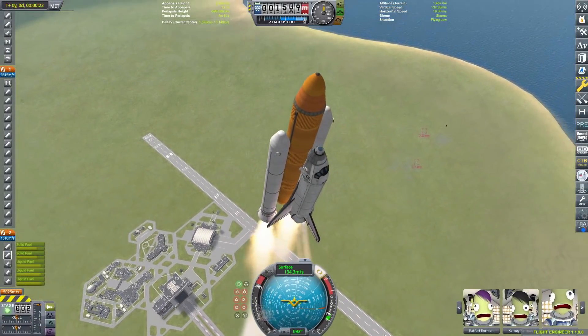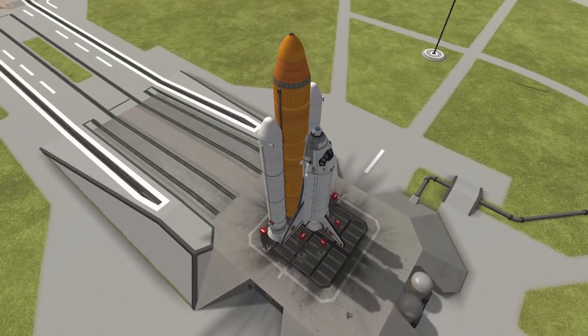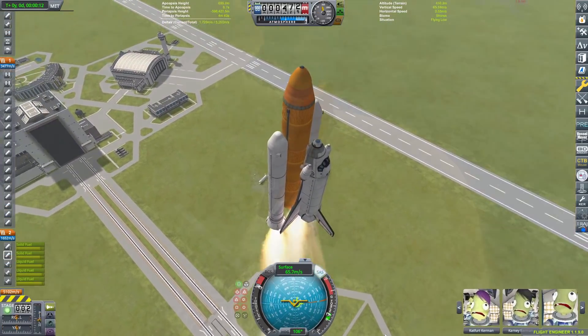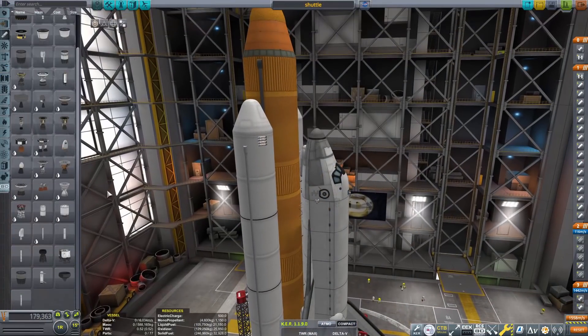Welcome back to the Corporal Space Program. In today's video, we're going to be reviewing an abort system for the Space Shuttle, because it kind of needs one. We're going to be looking at three main phases of flight for the abort. The first one's on the pad, the second phase is during the first 30 seconds of flight, and the third phase is a little bit later while the SRBs are still attached.